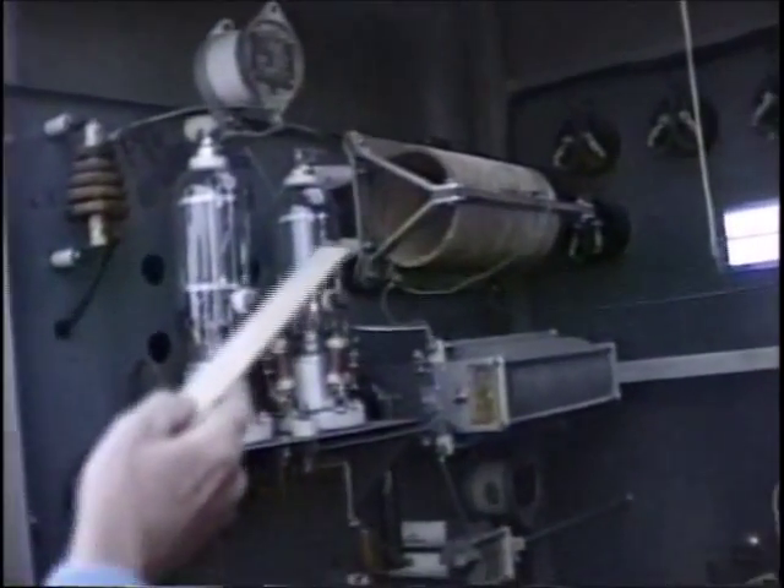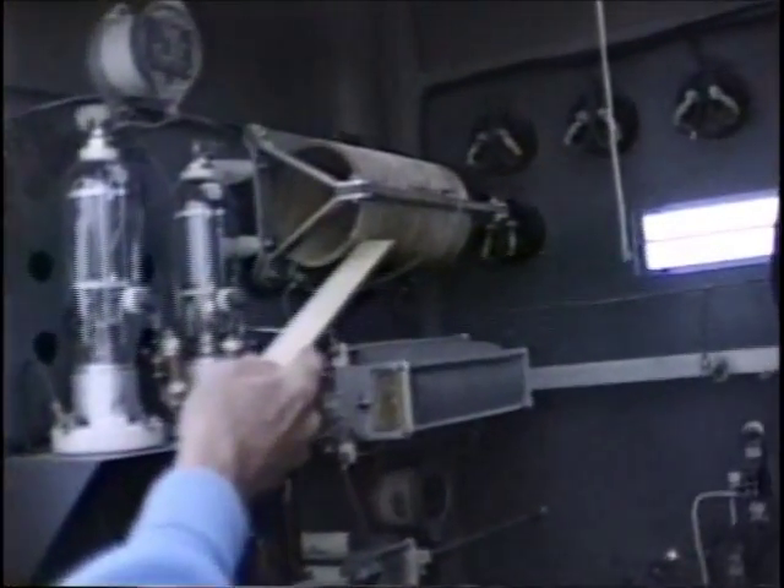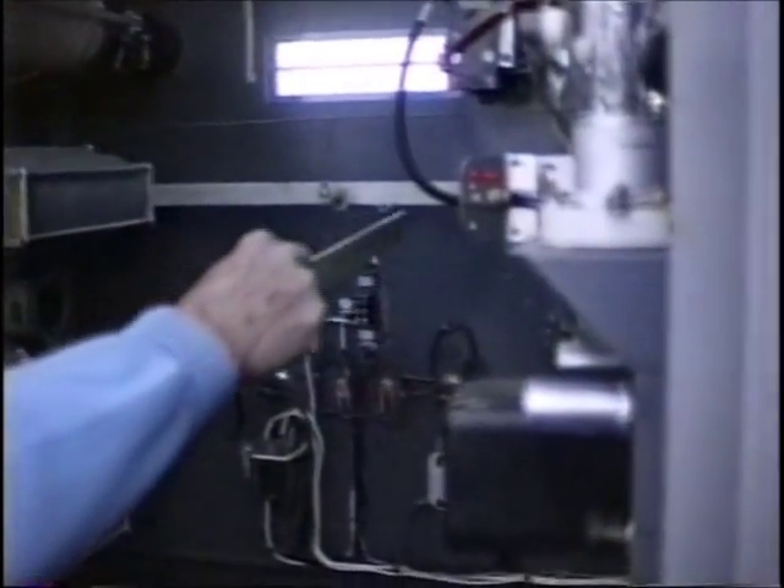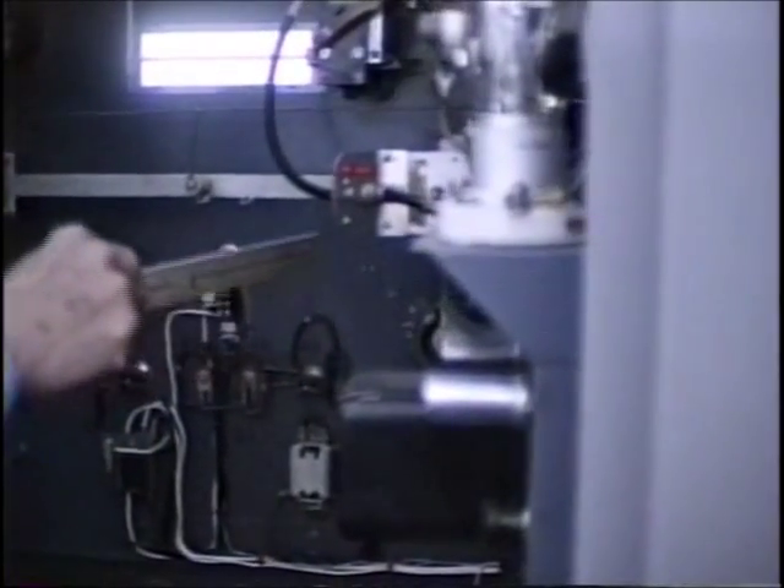So there's the PA, folks — right there. Here's the PA tank circuit, the PA tuning, and PA neutralization. This is the RF bus — nice short leads that go across the cabinet over to the tank loading system.